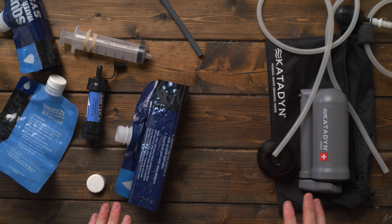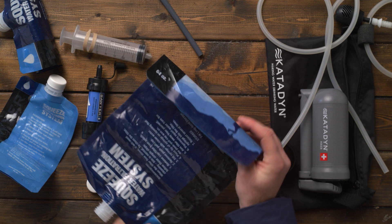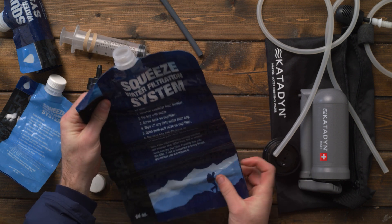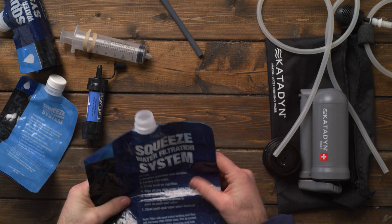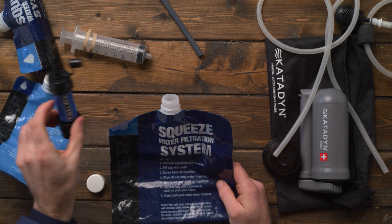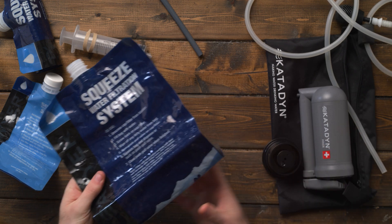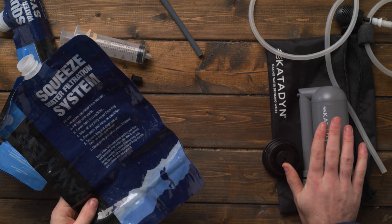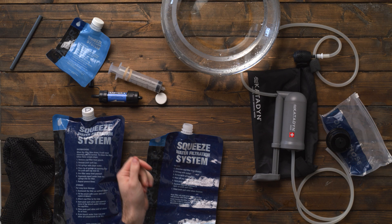What I'm going to do now is a simple comparison. I'm not going to fill my entire camelback — I'll just use one of these filter packs, which is 64 ounces, and time how long it takes to filter water through each system so you can see the difference.